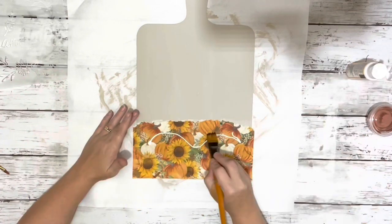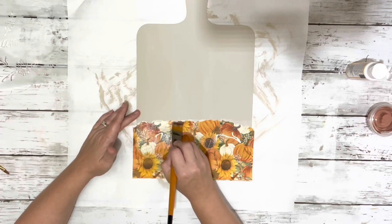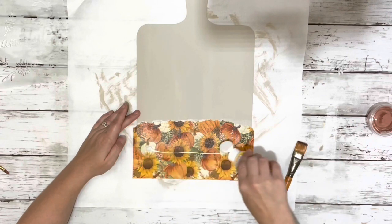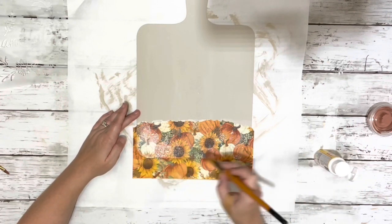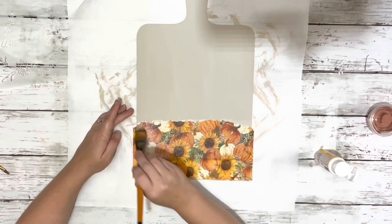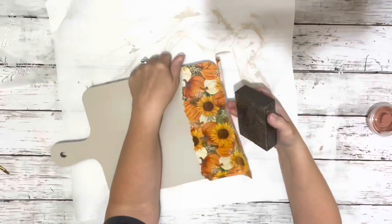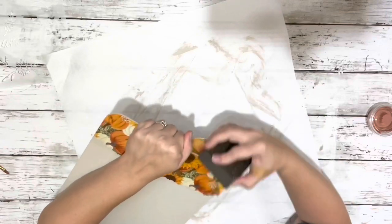After that was done and dry, I did an outer layer of mod podge and dried that with my heat gun. Once that was dry, I used my sanding block to sand around the edge to get rid of the excess napkin.